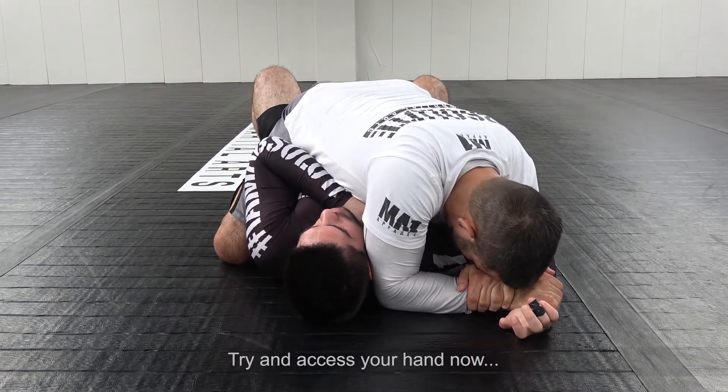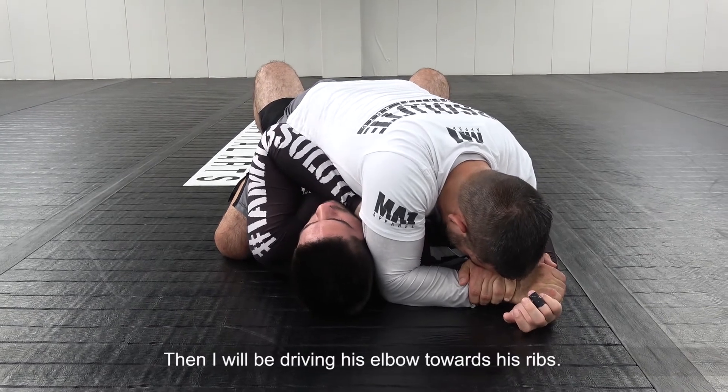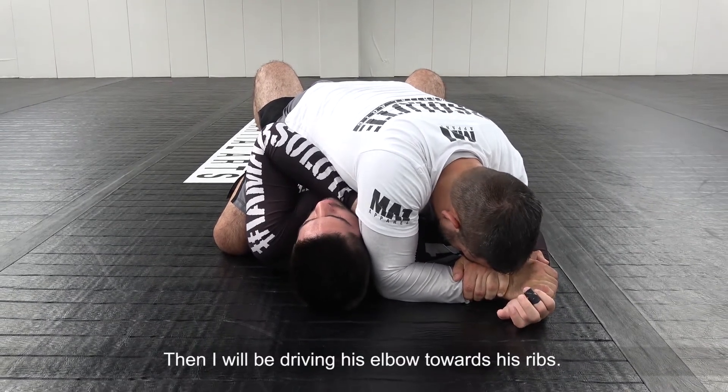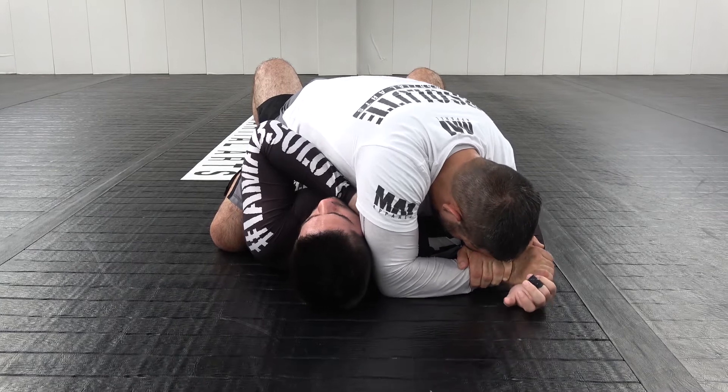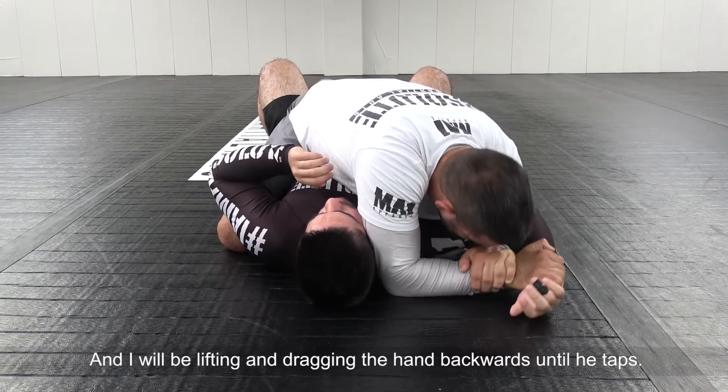Then I keep the head down — try to access your hand now. He can't have access to the hand. Then I'll be driving his elbow towards his ribs and I'll be lifting and dragging the hand backwards until he taps.